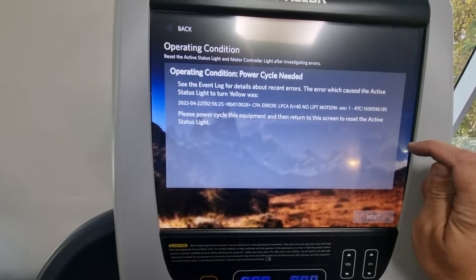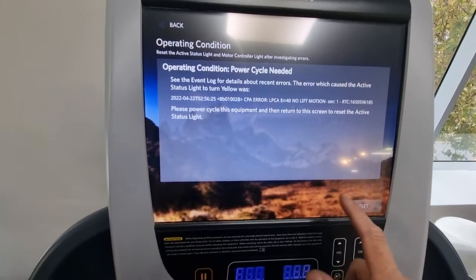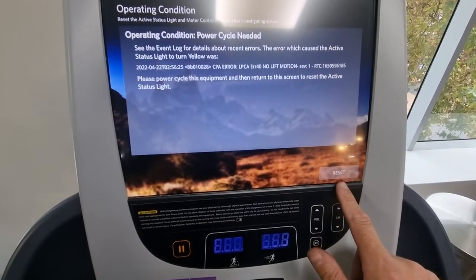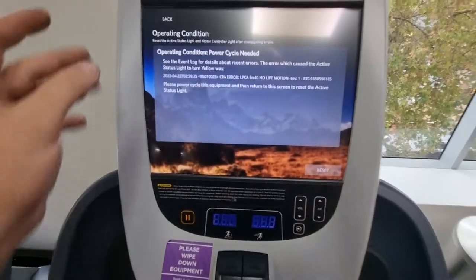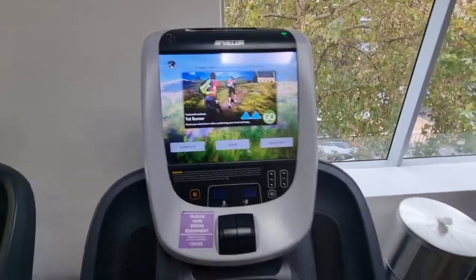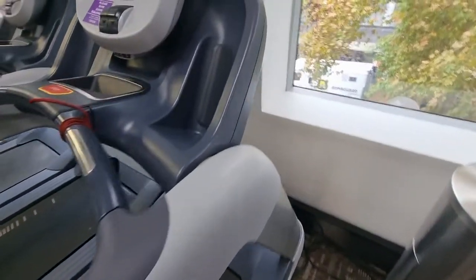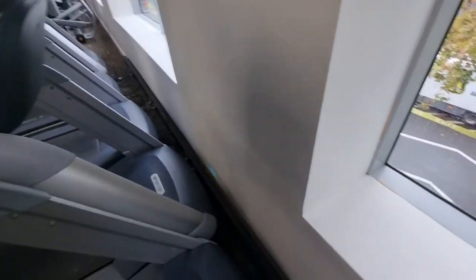The system is asking you to cycle the power on the equipment and return to this screen to reset the active status light. We can't reset it here until we actually turn it off and back on again. Going back to the start screen now — I'll turn it off at the wall, leave it off for about 30 seconds to make sure it's fully powered down, then turn it back on again.